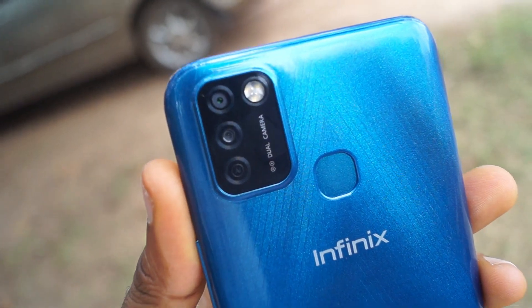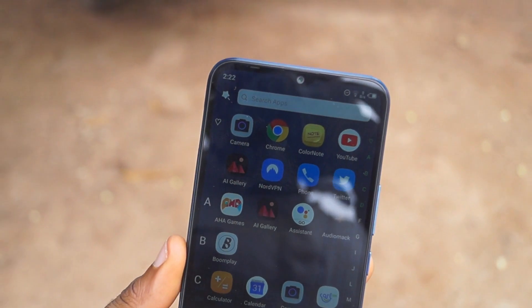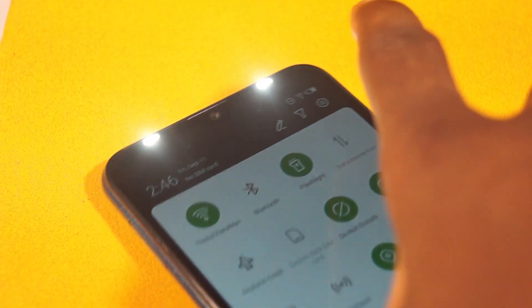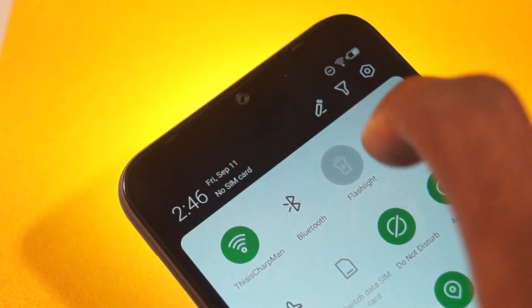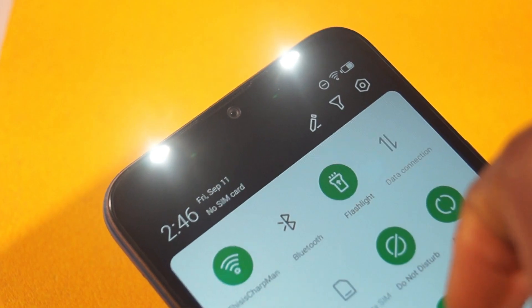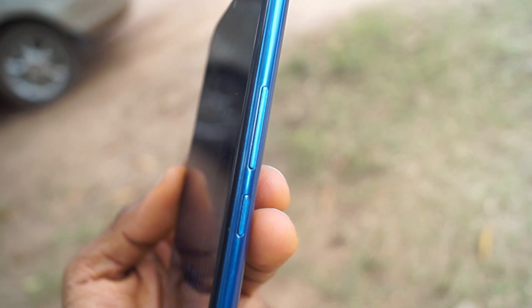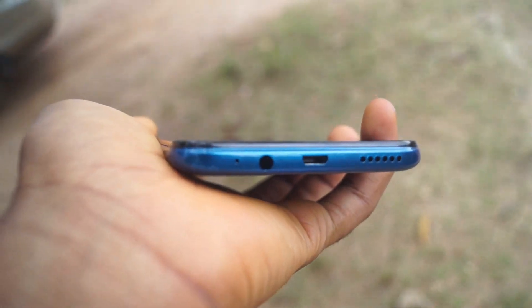It is made from a polycarbonate material and looks well crafted. On the front there is a 6.6-inch display with a waterdrop cutout for the 8-megapixel front camera. At the top of the device there is a dual flashlight meant for enhancing selfies, and the left front light serves as a charging notification light. The device has thin bezels, though the chin looks big. The side houses the SD card slot and power button, and at the bottom you have the charging port, speaker, and earphone port — nothing special, just like normal Infinix devices.